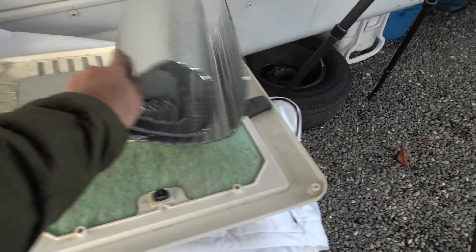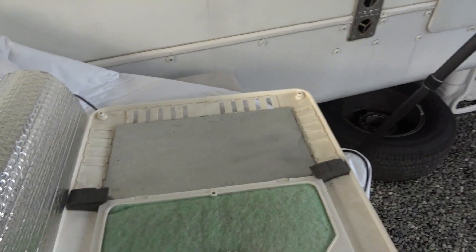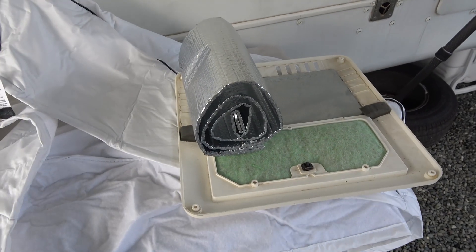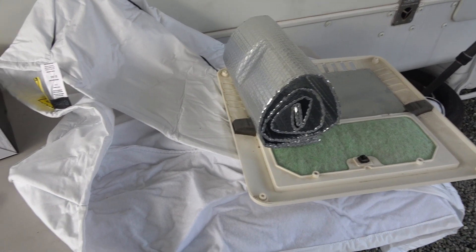For the air conditioner cover, I'm also going to put some Reflectix on the inside of it, just layered on the inside, and probably put some foam up into the space just to stop the coldness from coming down through the air conditioner, since we won't be using it for many months now.